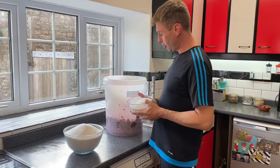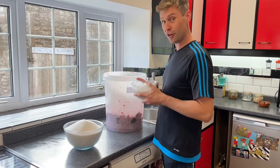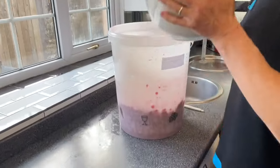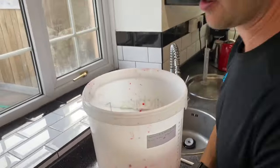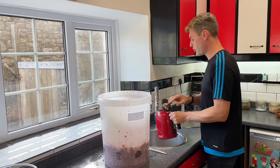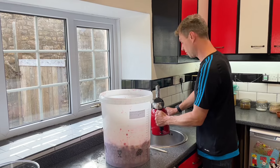I've got myself 3.78 kilos of sugar — it looks a lot, but it's not — and that's going to pour straight in on top of my currants. Now my currants have been in the freezer so they're pretty cold, so I'm going to put the kettle on and boil up a couple of litres of water.